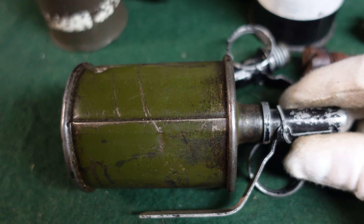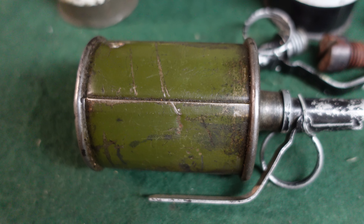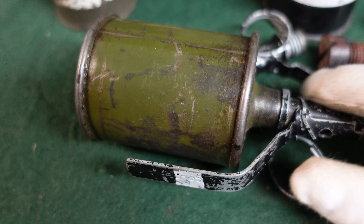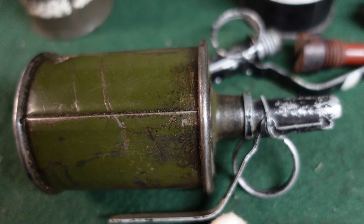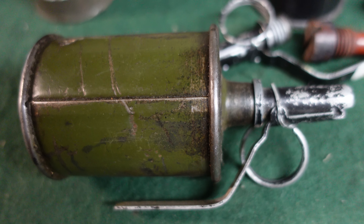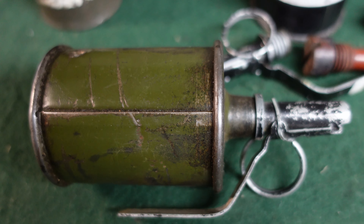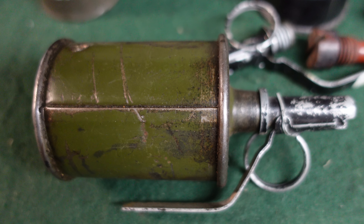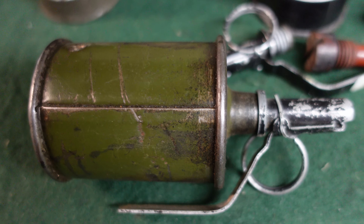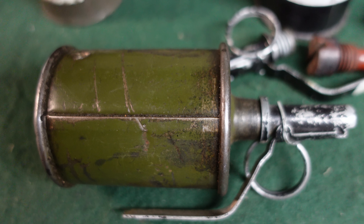It's a lot like the U.S. fragmentation pineapple grenade that a lot of people are familiar with. You've got your pin here and your fuse, which could actually be used with a number of other Soviet grenades like the F1 and RG-41 — a really limited edition grenade that came before this and wasn't very popular. It had about a three and a half to four and a half second fuse.